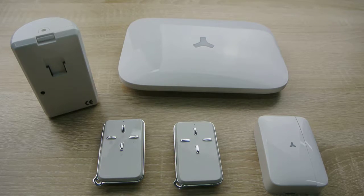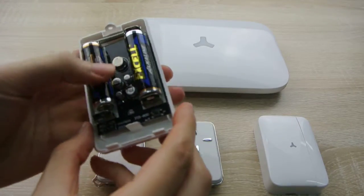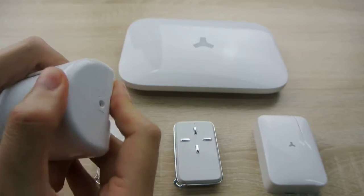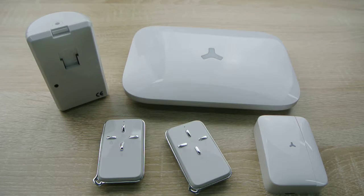First, insert the battery. The LED indicator flashes 5 times and the buzzer beeps 5 times to enter testing mode. In this state, every movement will trigger the detector and activate the alarm signal.